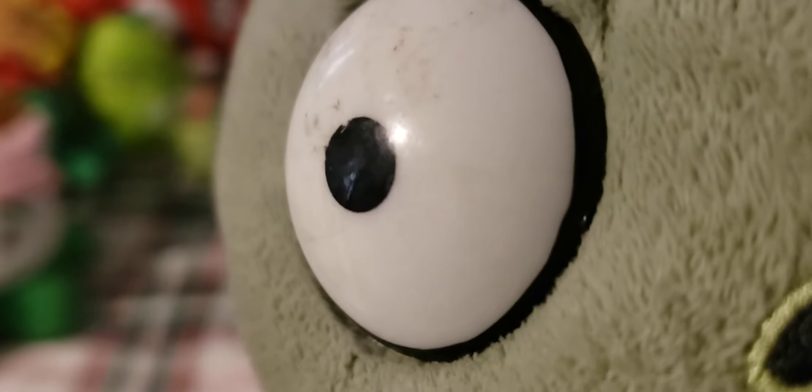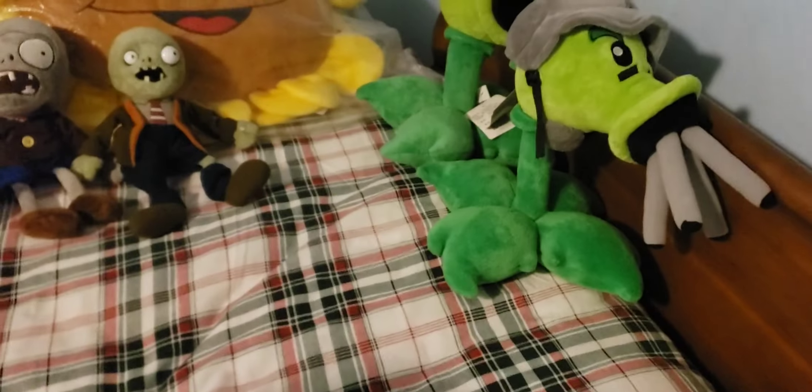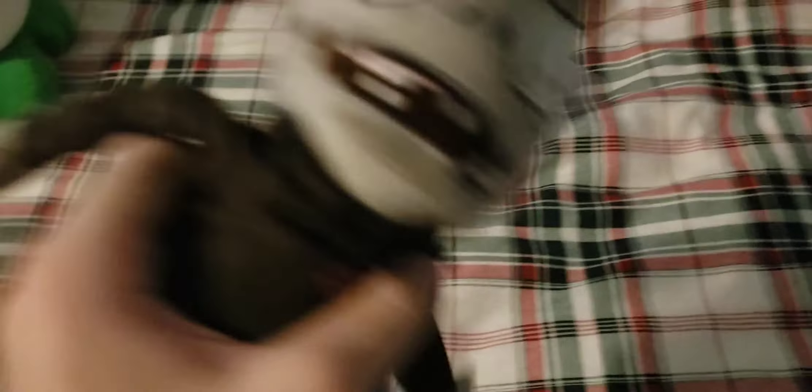Next up is the big size World Max Basic Zombie. This one has the same eye damage problems — they're just really damaged. The teeth are also bent upward for some reason. This one doesn't have an iron-on tie like the other one, and just like the Gatling Pea over there, it has a Russian Plants vs. Zombies tag on it.